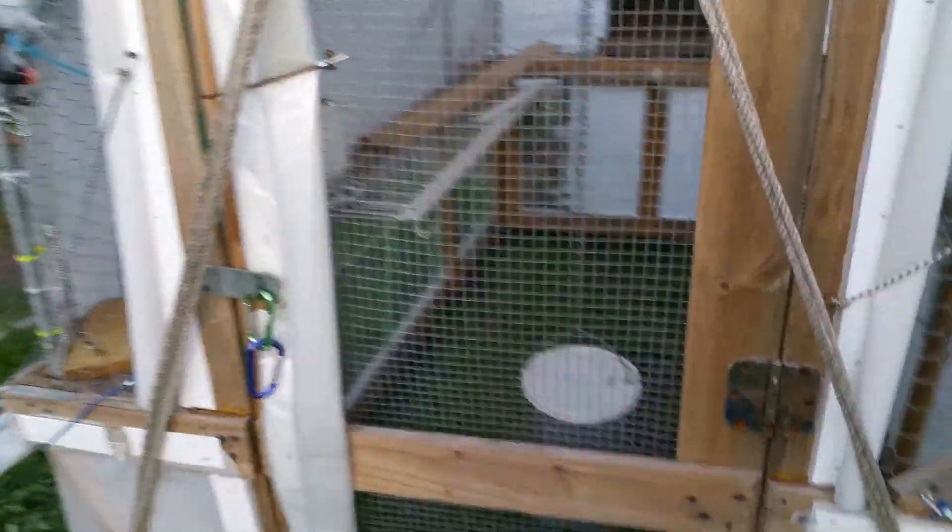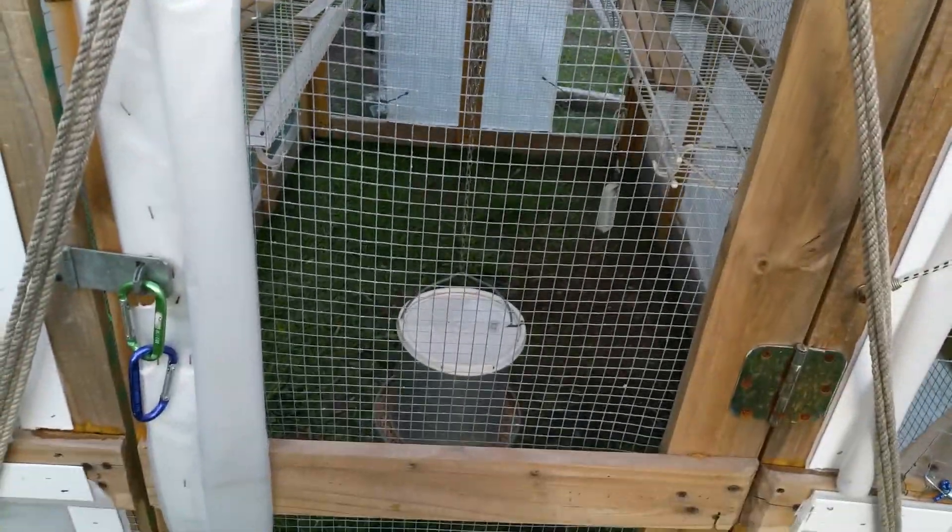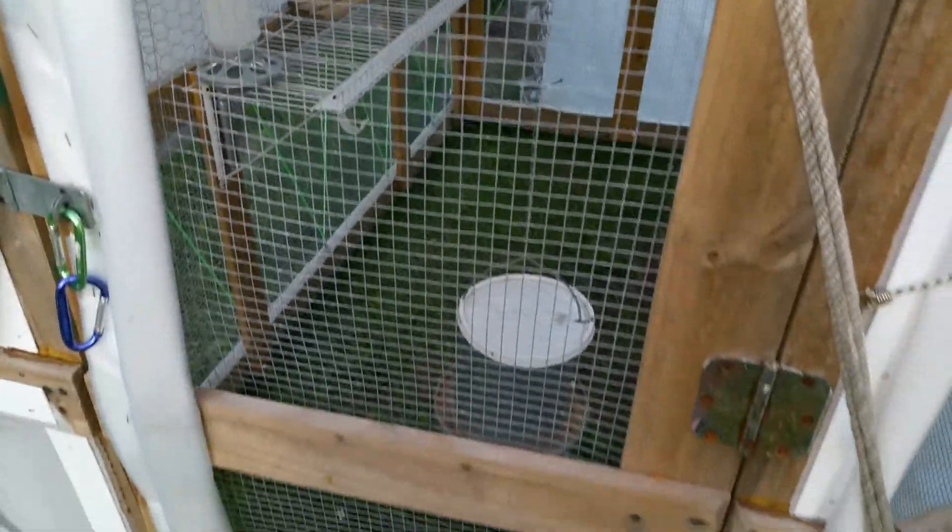We have the chicken tractor set up as an auxiliary coop. I have one broody hen that's been spending the days in here, but I've been letting her go back into the coop at night. We've got food, water, and some decent shade and ventilation in here.